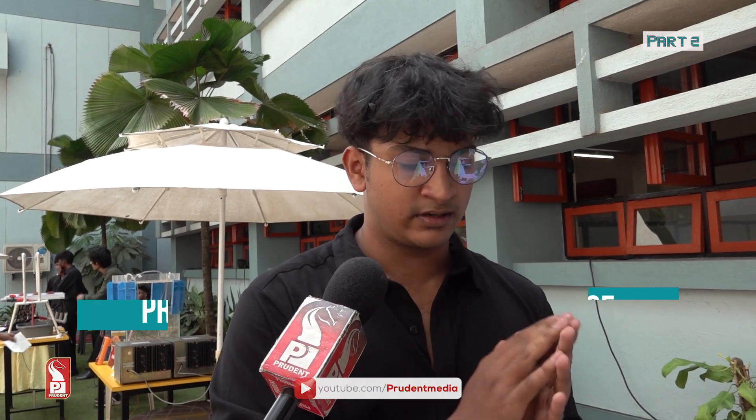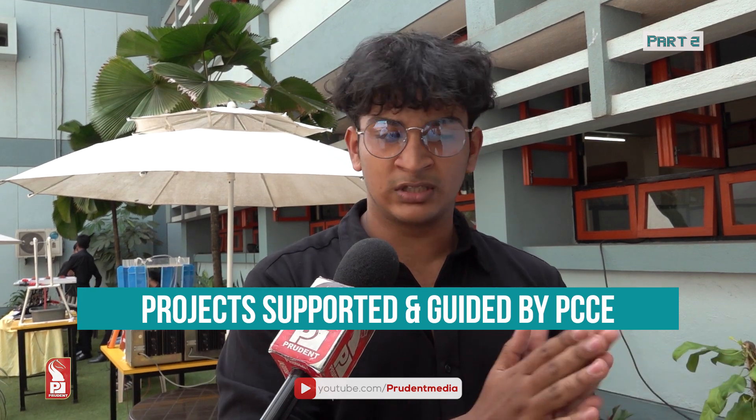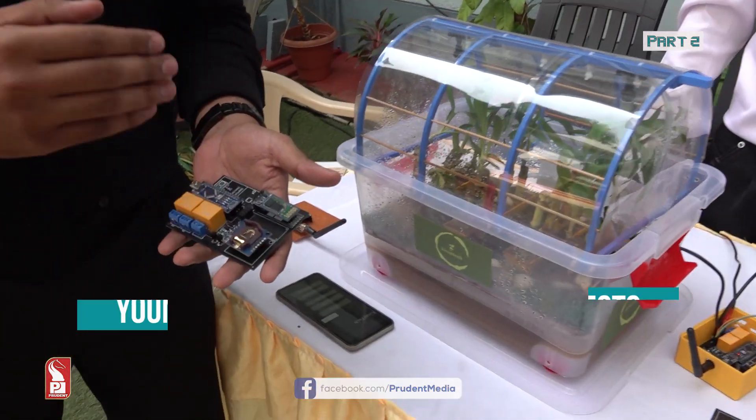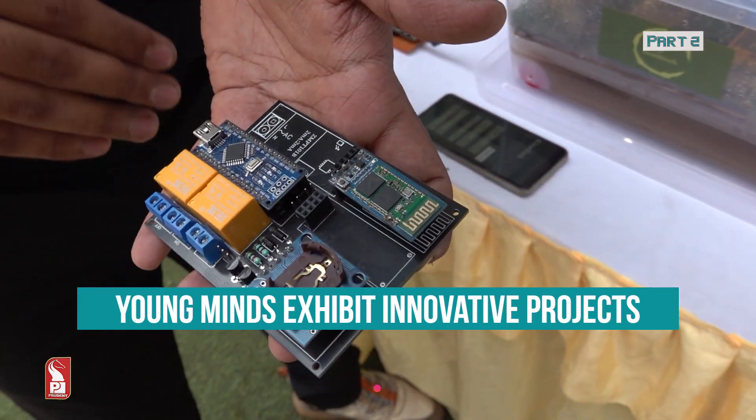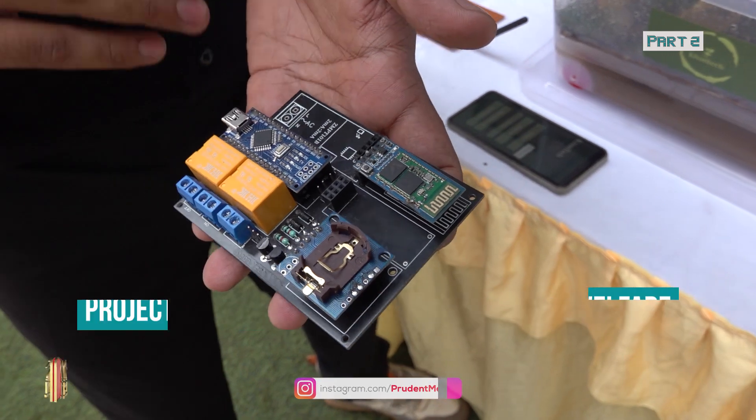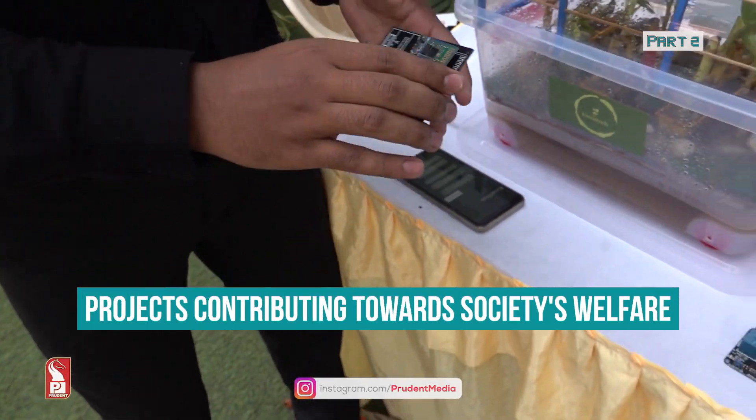Even if the voltage is perfect and everything is fine, if there is a power outage during the watering period, it's a hassle for the farmer to keep track of everything. Our system automates the entire process — the farmer just sets the time, and after that, the entire process is automated.